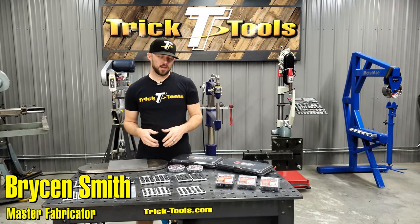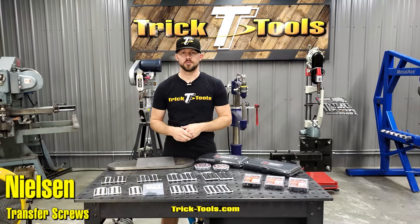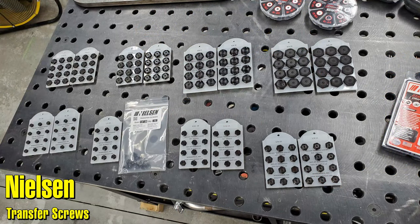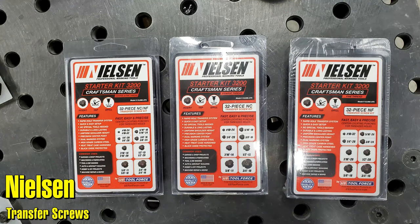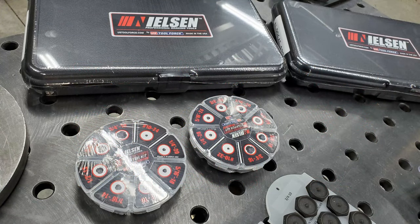Hey guys, Bryson with Trick Tools here. What I have sitting in front of me is our entire line of the Nielsen transfer screws. I wanted to show you guys what these are, how they work, and why you need them in your shop.